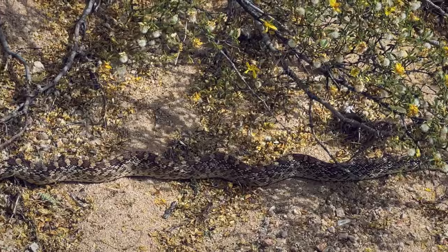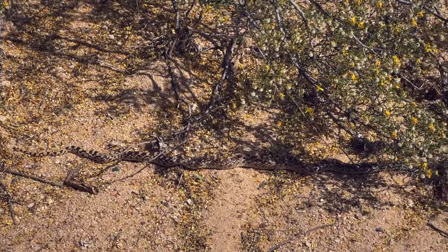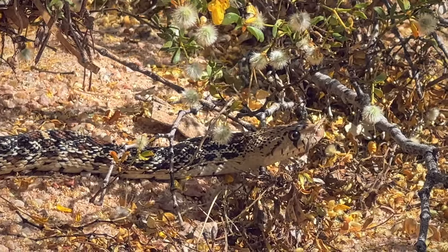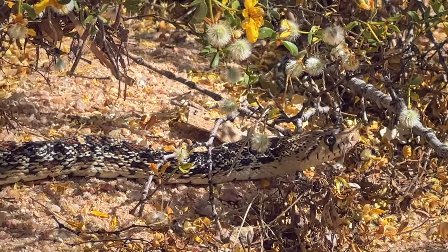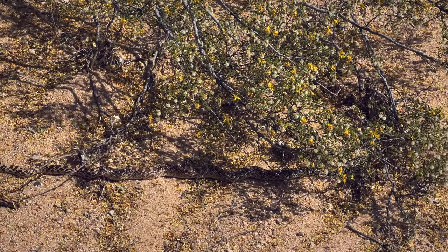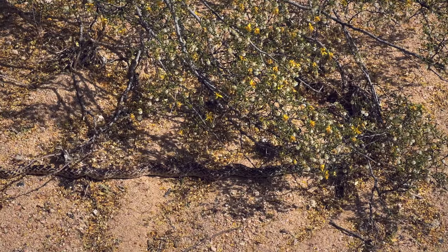Looks like I got a little friend next to me — a beautiful gopher snake sitting right by my camp here. He's just looking for some nice warm sun and enjoying this beautiful day. What a beautiful snake.